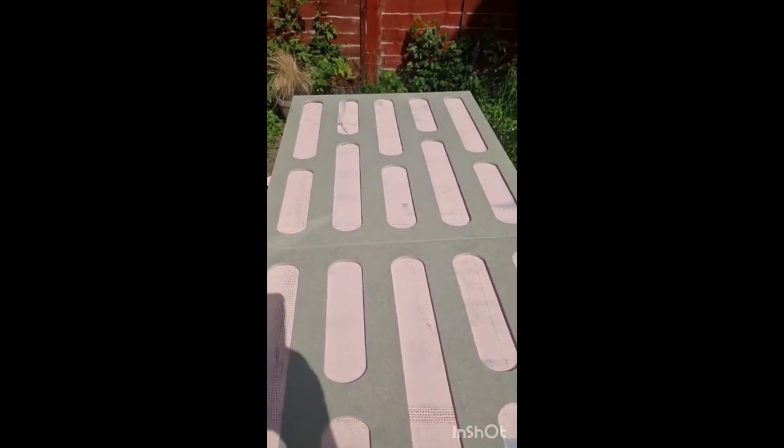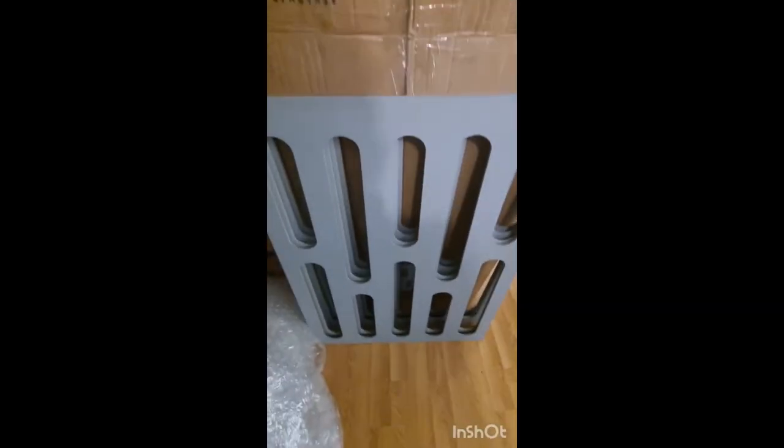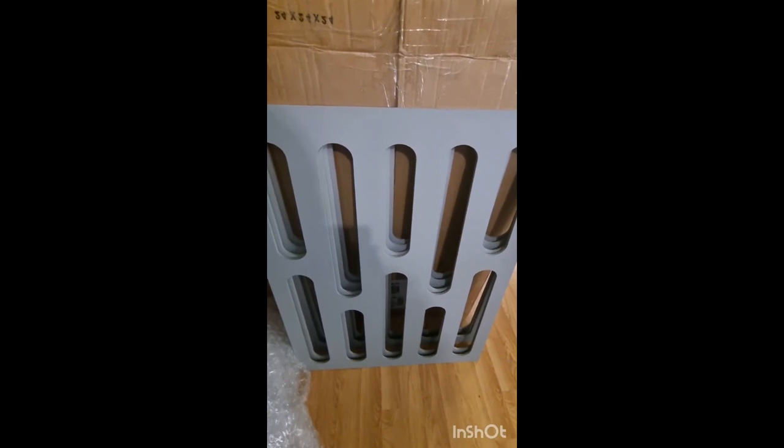So here we have the pre-cut MDF panels and I will be using Warm Punta as the colour to paint these panels. Here are the panels all painted up.